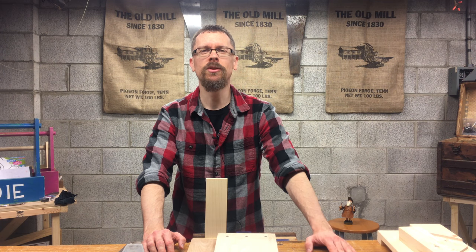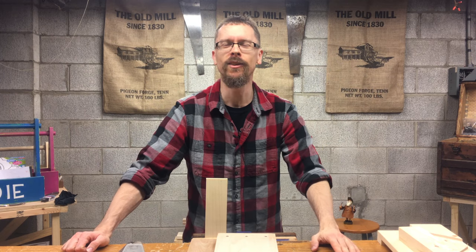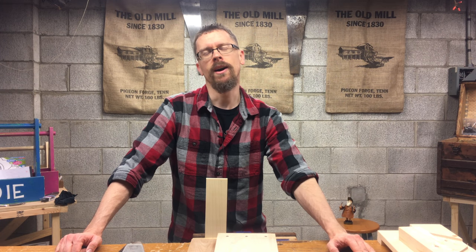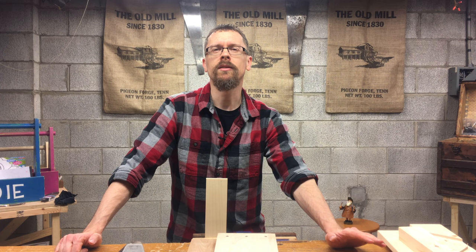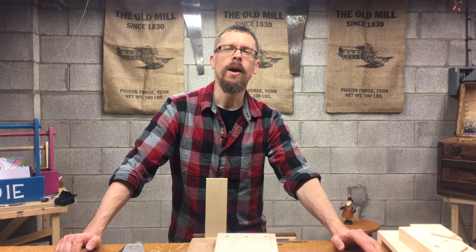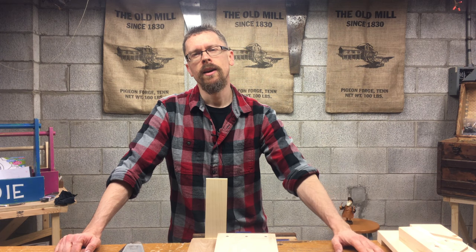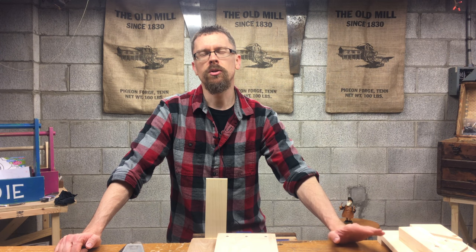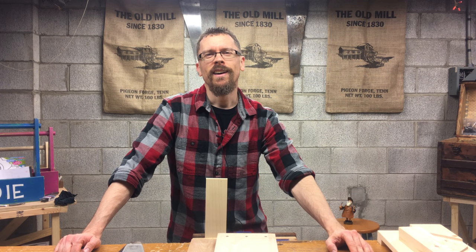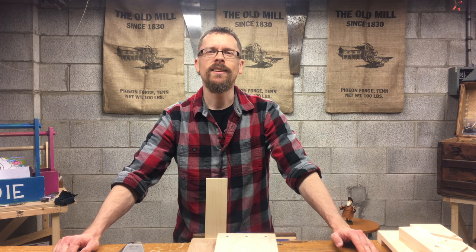I hope this helps you understand what a shooting board is and why it would benefit you in your shop. Once you get it together and learn how to use it, your boards are going to be trued up exactly to 90 degrees. If you find this video valuable, please share it and subscribe to my YouTube channel, or go over to HandToolHomeschool.com and subscribe to get a core essential tools guide to help you get started in hand tool woodworking. Until next time — love God, love each other, and woodwork. Take care and God bless.